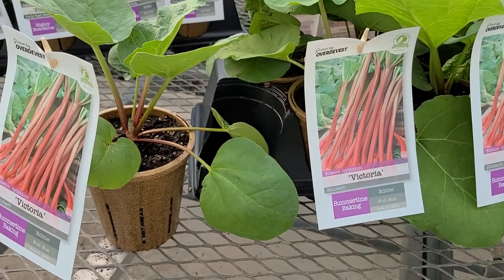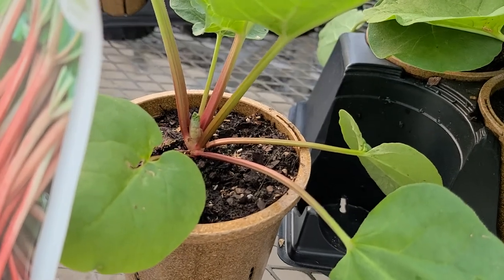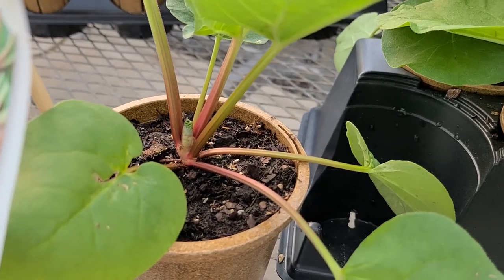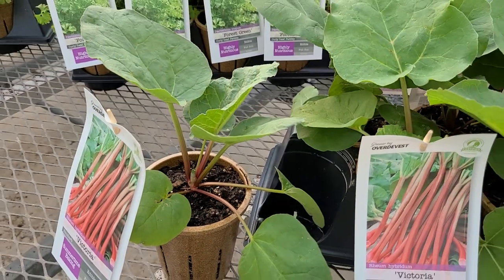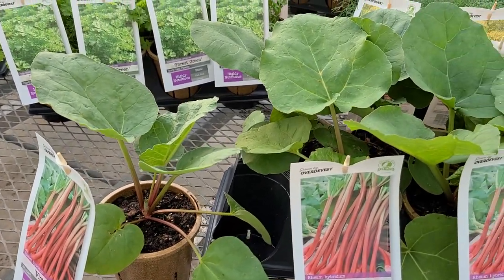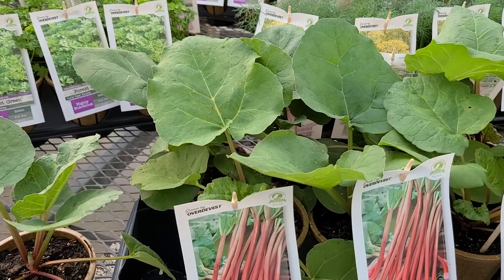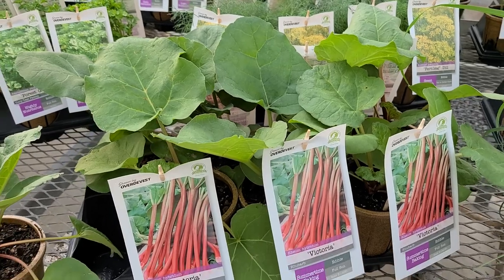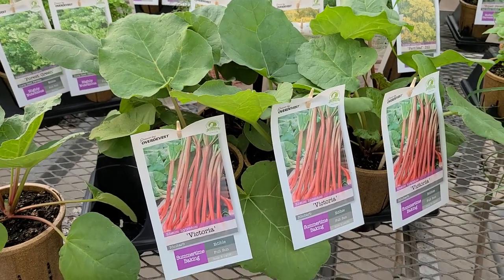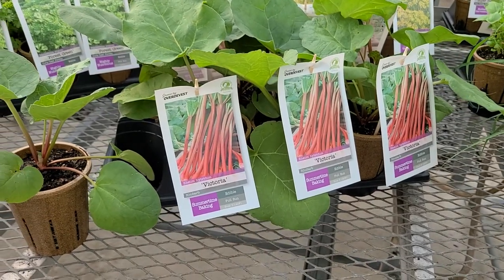This particular variety is a really good performer, carrying these pinkish green stems that when you harvest them are wonderful in pies and all sorts of desserts, particularly when they're mixed in with sugar. Certainly what I would like to tell you is that this is a very easy and accommodating plant to grow.